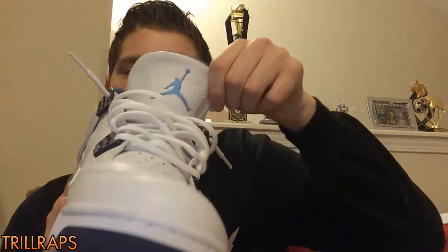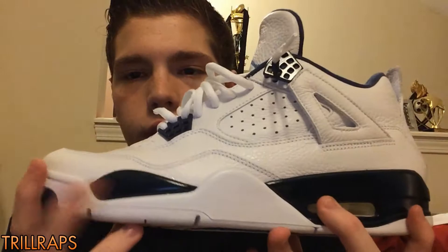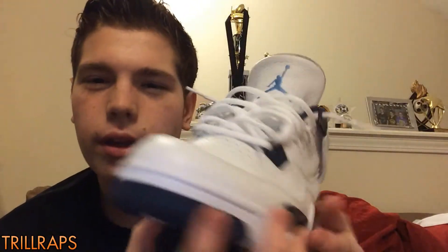Here you go — Legend Blues, 4s. So on the bottom, all white, and you got your hints of Midnight Navy. You got that Legend Blue and the Jumpman in the middle. Got your traction all up on the bottom of the shoe. Got your Midnight Navy with your stars poking out right there — that's like on the threes as well. And on your midsole, you got your hints of Midnight Navy that wrap around from the back to the other side of the midsole, and then you got your white with that more white stitching up in there.